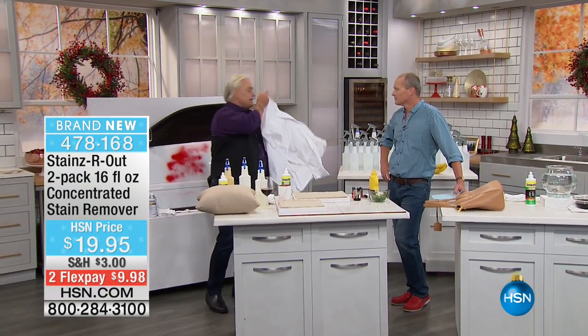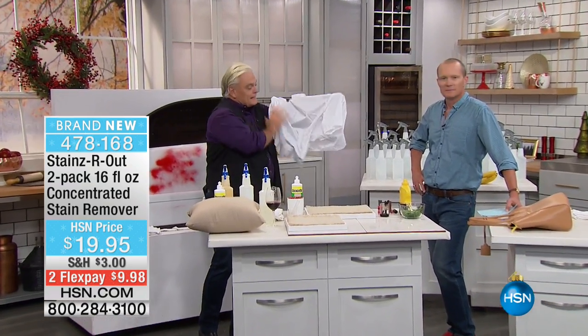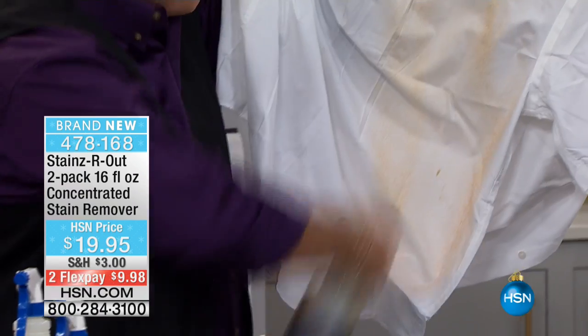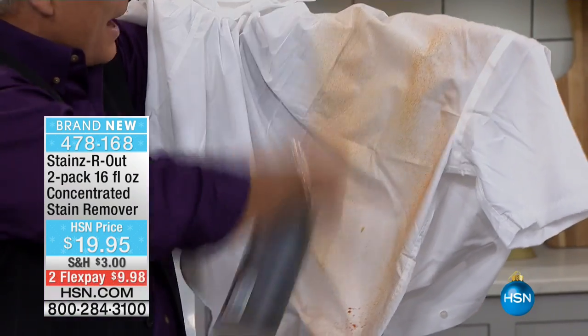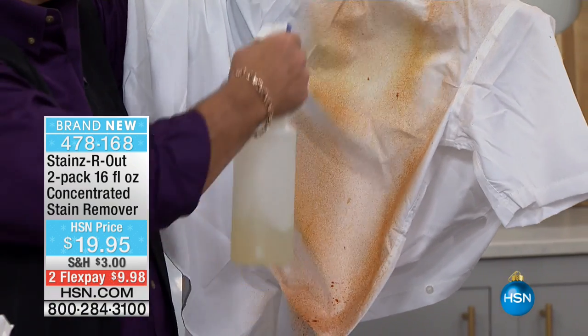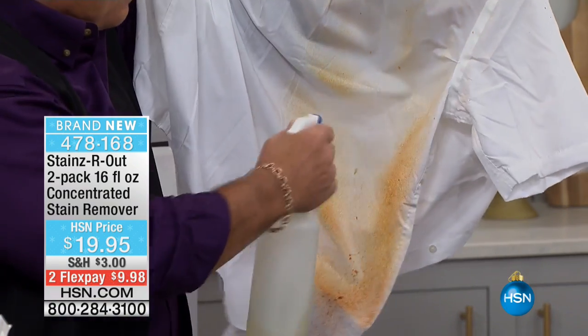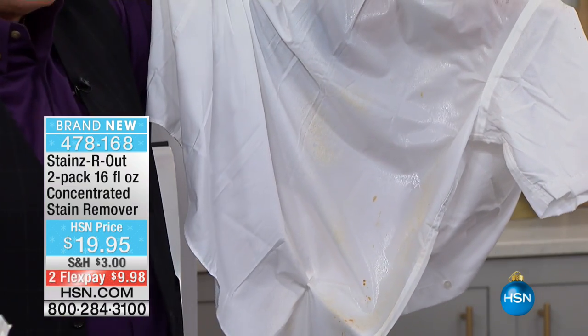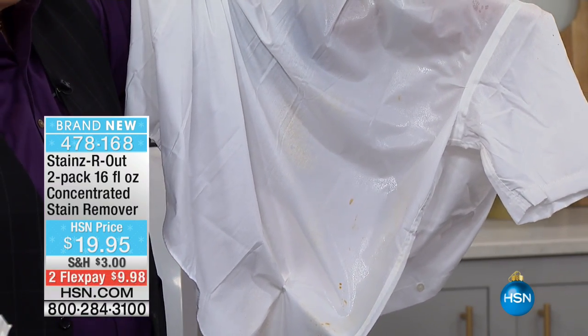The big difference is that Stains Are Out breaks stains down unlike anything else. Let's say you're at the taxi cab, boom, here comes the bus — mud, grease, oil — next thing you know, your shirt looks like that. Watch this diluted. Stains Are Out is not magic, it's science. Take a look at that — almost in no-time flat. Stains are out.